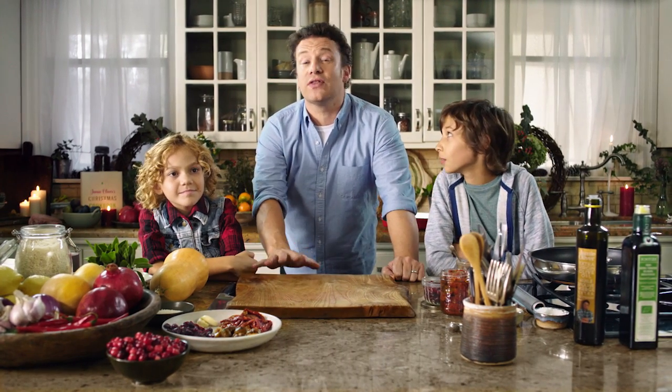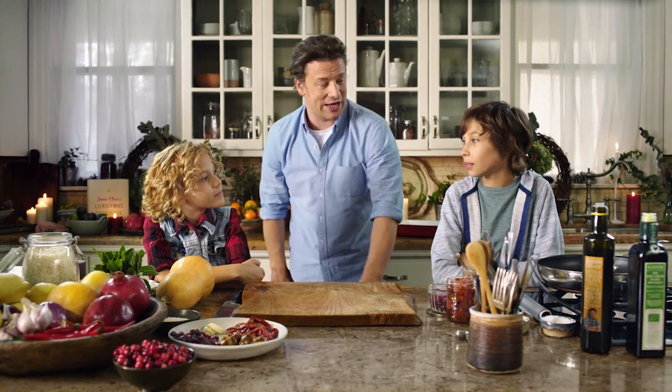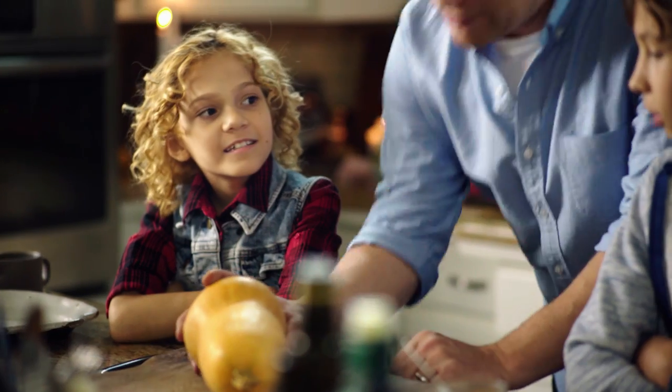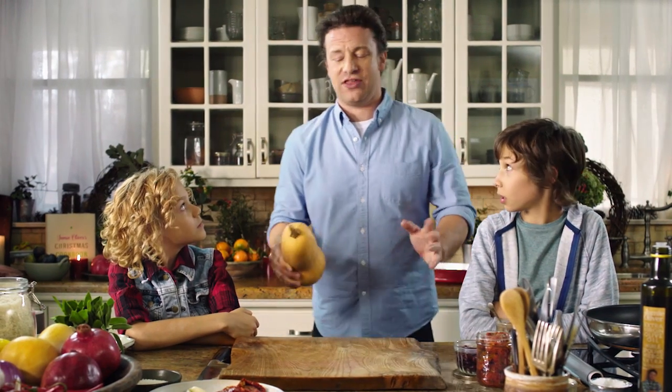It's great spending time with the kids over the holidays, and one of the best things to do is get them in the kitchen and do a little bit of cooking. Are you ready? Yeah. So guys, do you know what that is? A squash. Great, we're gonna do something really cool with this — we're gonna stuff it. We're gonna stuff squash. It's gonna be delicious.